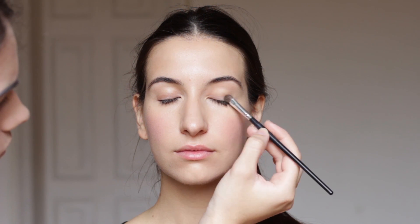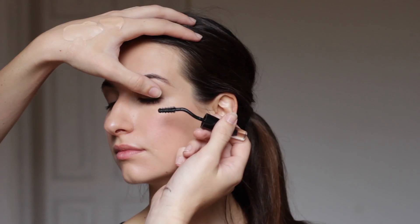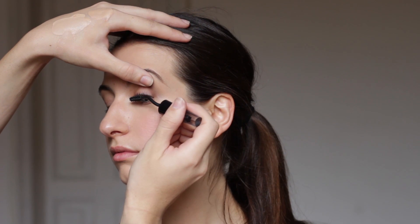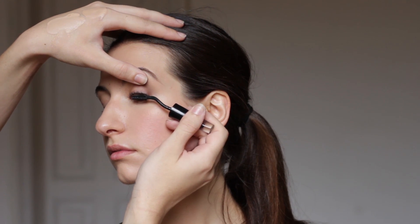Onto the shadows, just keep it super natural and matte. Apply a bone color onto the brow bone, and on the crease just apply a little bit of light brown. For mascara at the casting, it's better to apply it just on the roots to give some definition, leaving the ends without any product, or as minimal as possible.